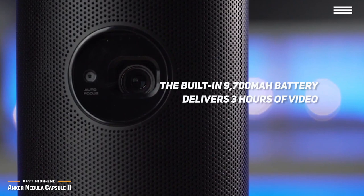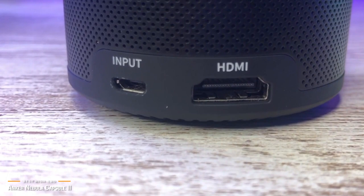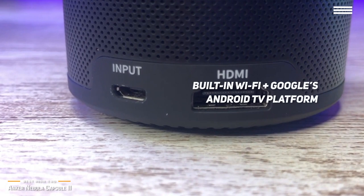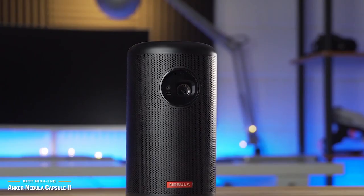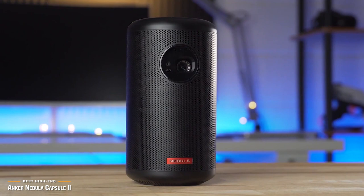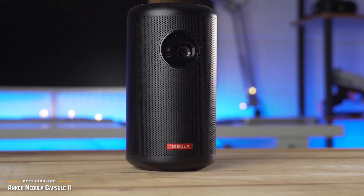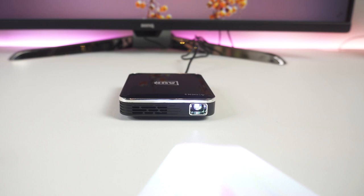The Capsule II's built-in 9700mAh battery delivers three hours of video, making it the epitome of portability. HDMI and USB ports are available; however, the Nebula Capsule II also has built-in Wi-Fi and is powered by Google's Android TV platform, giving you more than 3,600 compatible apps on the Play Store, plus Chromecast for virtually unlimited content. You also get Google Assistant support to help navigate all that content. The Anker Nebula Capsule II is one of the best portable premium mini projectors on the market, delivering amazing picture and sound quality, loaded with tons of features, and extremely portable.